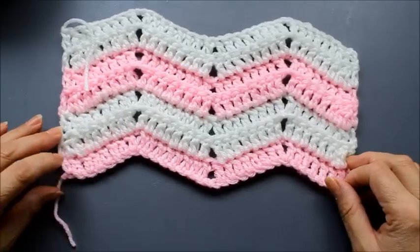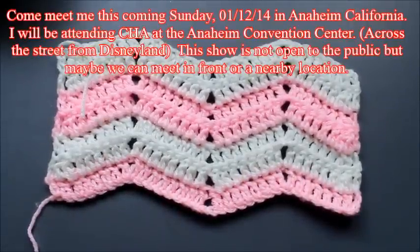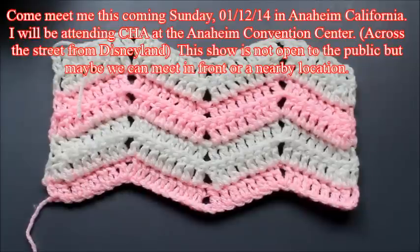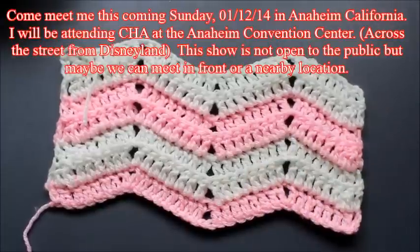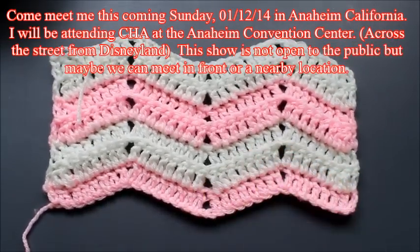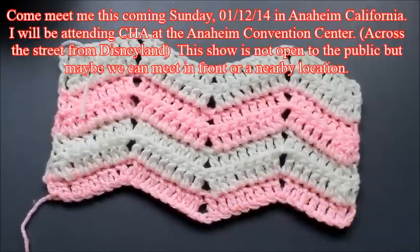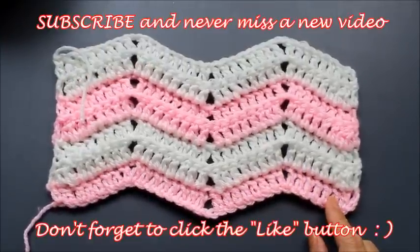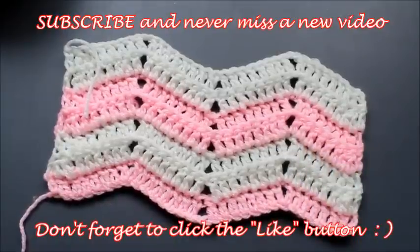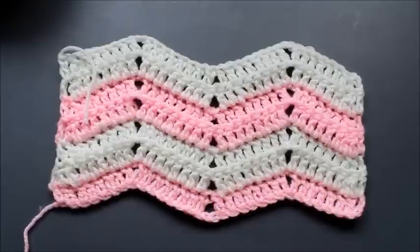Notice how doing the decrease keeps your edges nice and even. I hope you enjoyed this tutorial! Also, this weekend — January 11th through the 12th, Saturday and Sunday of 2014 — I will be at the CHA Craft and Hobby Association mega show in Anaheim, California. It's an industry show, not open to the public, but if you're there stop by and say hello. If you live in the area, maybe stop by Sunday after four o'clock. Have a great day — please subscribe, click like, share my videos, and remember always that God loves you!